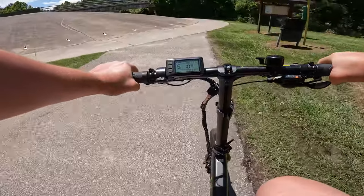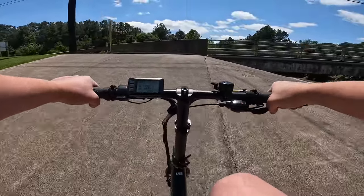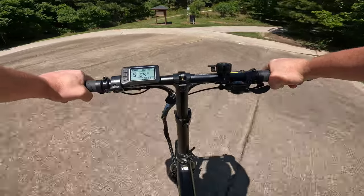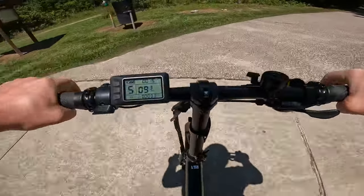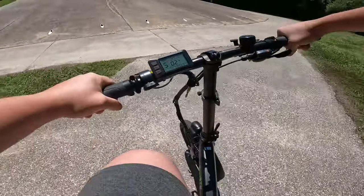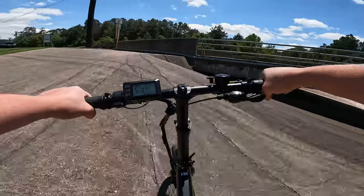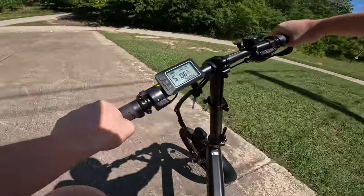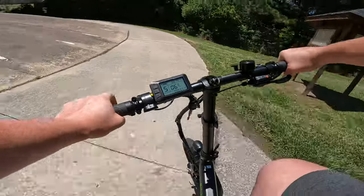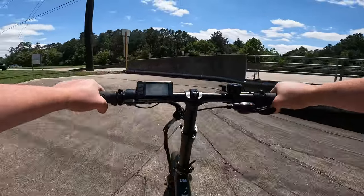Let's slow down and head on up the hill to see how she does. I'm barely putting in any work — it didn't fly up the hill, but it steadily went up the hill, and that is kind of what we were looking to see. Can I make another tight turn? Yeah, I like that. Super easy. You can tell the motor is working, but I'm barely pedaling up the hill — I'm just kind of moving my feet.